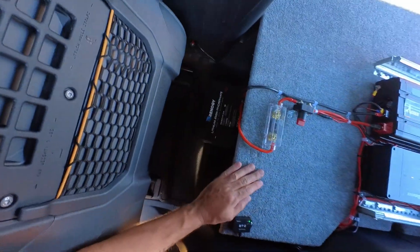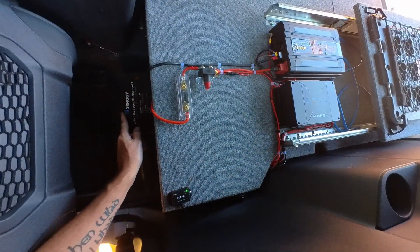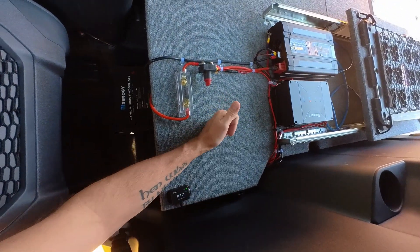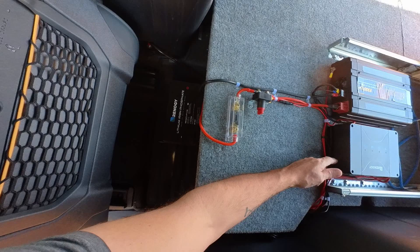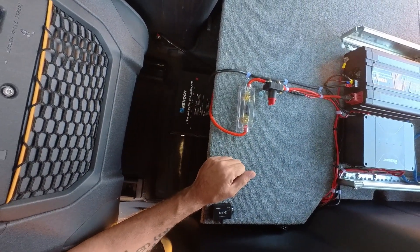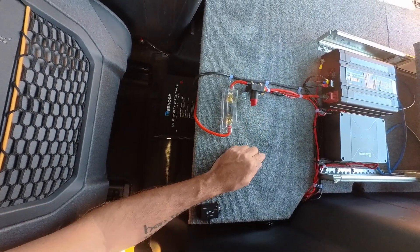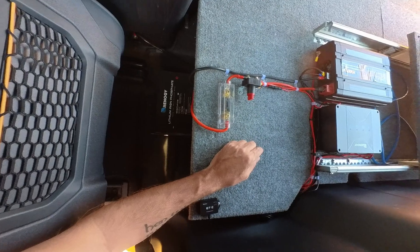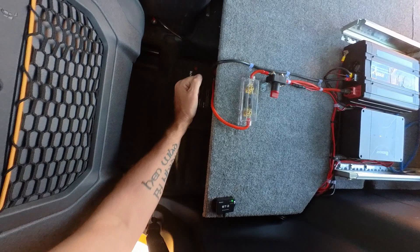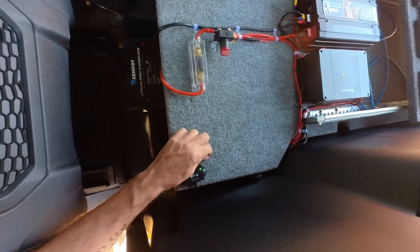One problem I found with my setup: when I disconnect the power from the house battery, the unit still draws current from the truck battery, so it's always on. Instead of a fuse up front on the lead, I'm probably going to go with a circuit breaker so I can switch it off and on. In the meantime, I'll leave this powered up so the unit draws from the house battery instead of the truck battery — I don't want to wake up one morning with a dead truck battery and not be able to start.